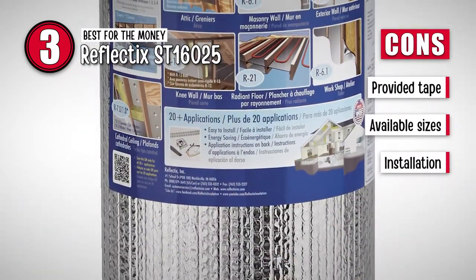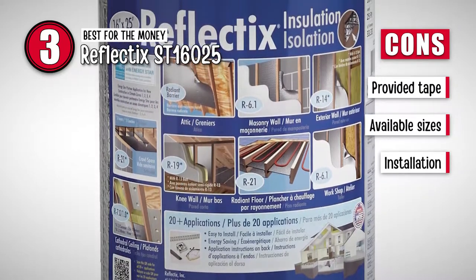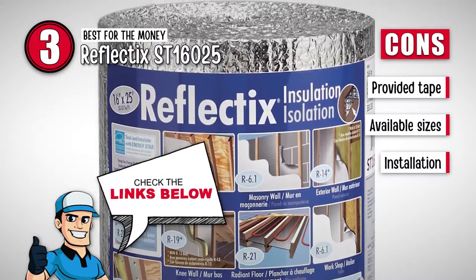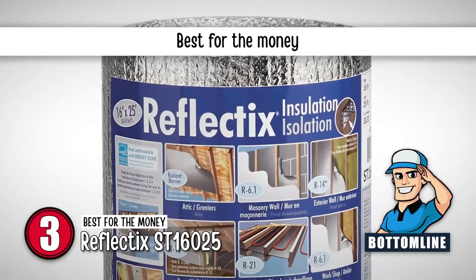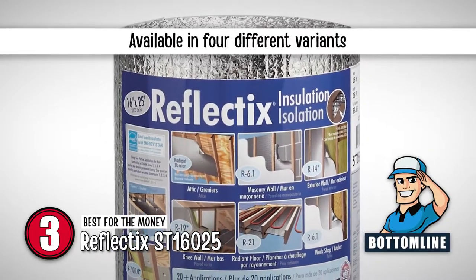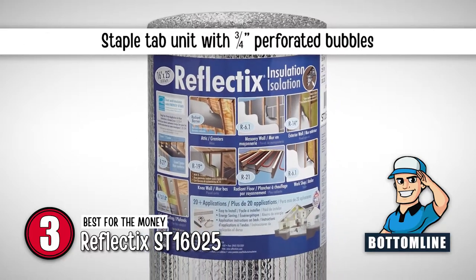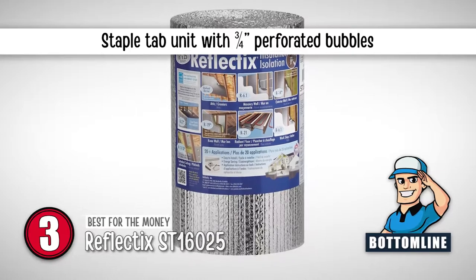However, the provided tape may fail to hold the blanket in place, the sizes available may not be a perfect fit for all heaters, and installing the unit might be a little tricky for users. The bottom line is, it's the best for the money. It's available in four different variants according to the size for users to pick from, and it's a staple tab unit that comes with perforated bubbles three-quarter of an inch along each edge.